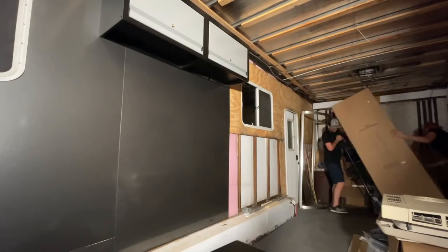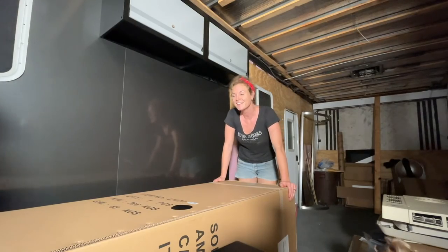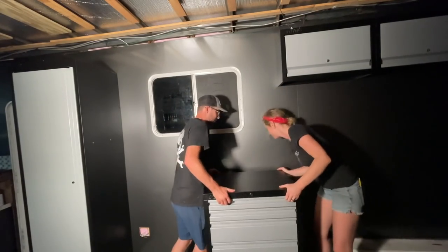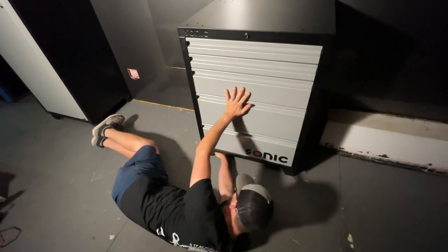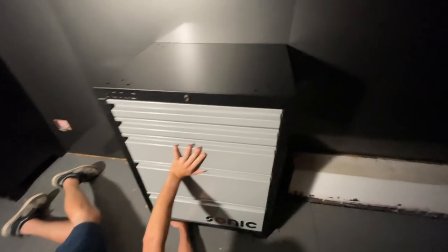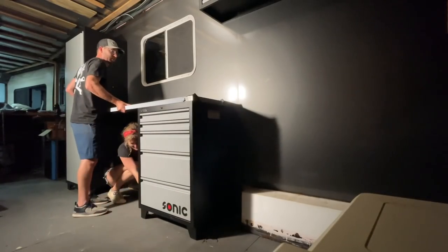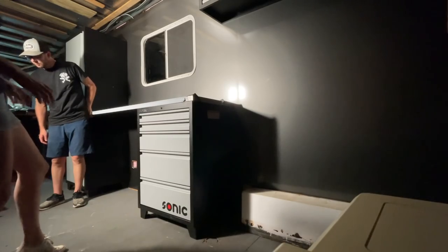Oh my gosh. All of these have adjustable feet on them, so it's really nice to be able to adjust the height. It's so good. This countertop is heavy duty. Dang, Erin, this looks so gorgeous.